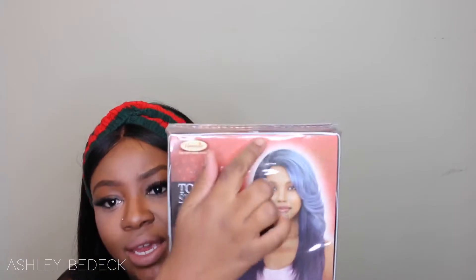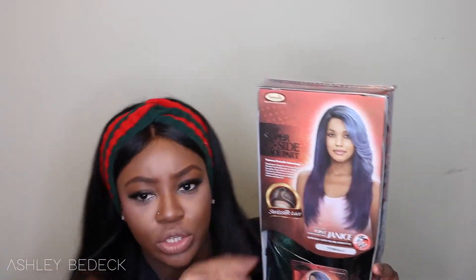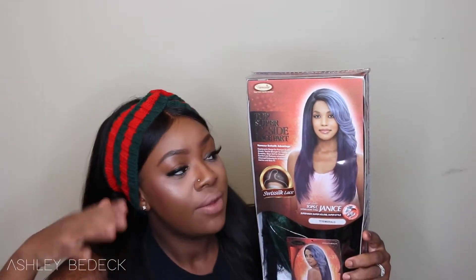This is what Janice looks like, and this is why I was so excited to try her — she has that really nice bone straight style with layers, and over here it has a really cute flip. Kind of like a Farrah Fawcett situation, and when the hair flips it is another color. I got her in the color TF Emerald Green.